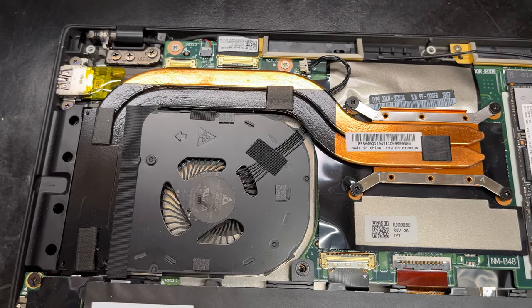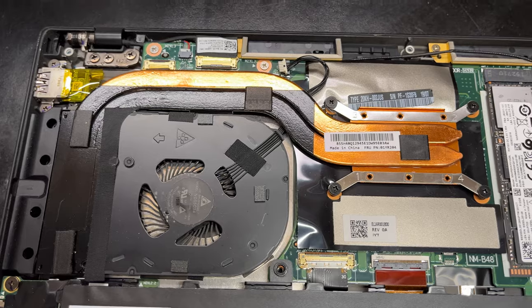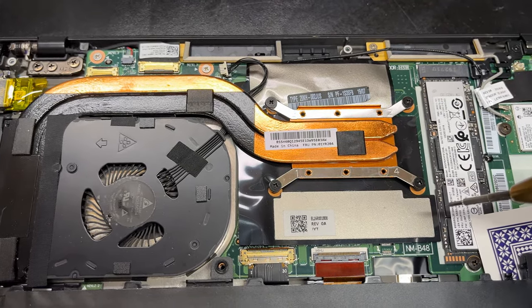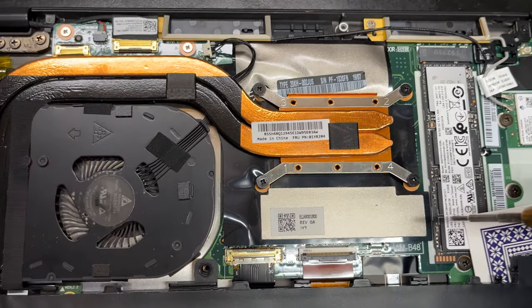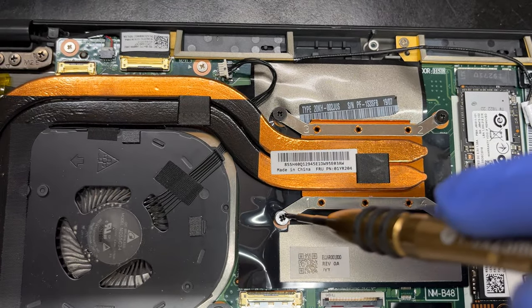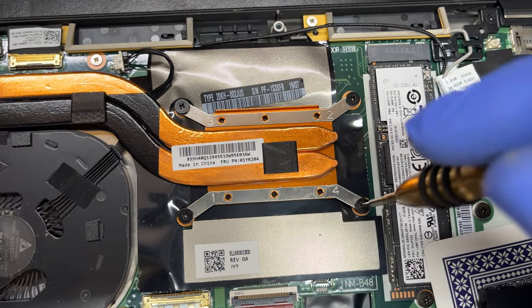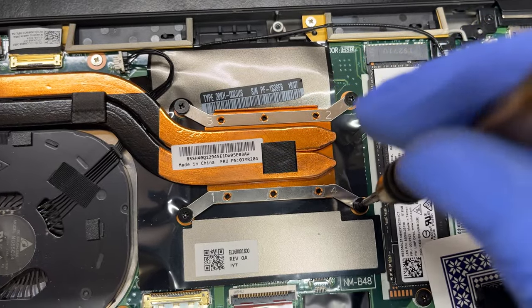Now we're going to put the heat sink back on by sliding it in opposite to how we took it off. Do you see these little numbers — one, three, two, four? You want to screw the heat sink in according to those numbers. You don't have to tighten the hell out of these — just tighten it until it's snug. If you over-tighten it, you will break off those mounts.